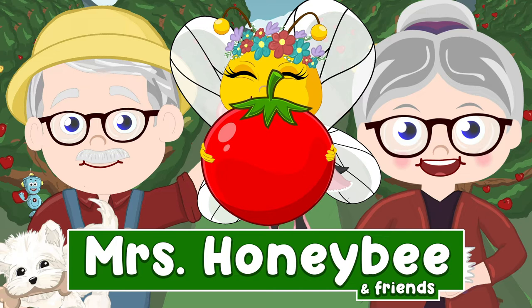Tomato, tomato, when you're gonna grow? Tomato, tomato, when you're gonna grow tomato?